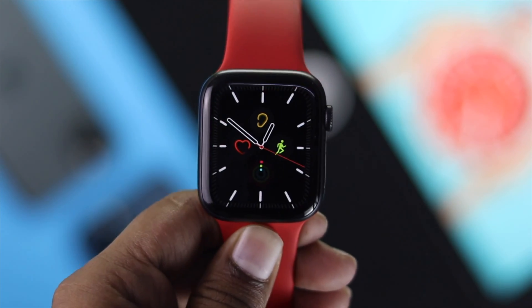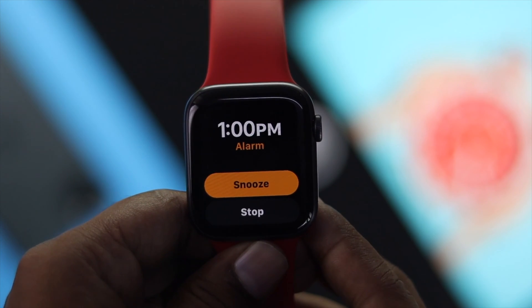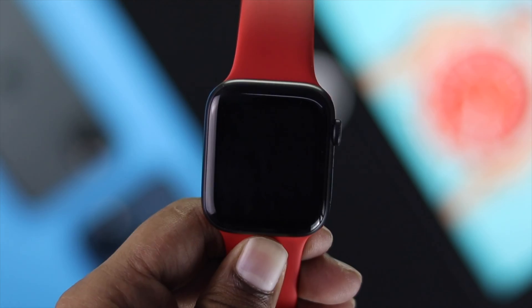Hey YouTube family, welcome back to this channel. In today's video we're going to talk about how you can set an alarm just by using your Apple Watch. You can do this process by following two given processes.